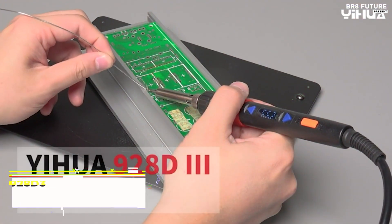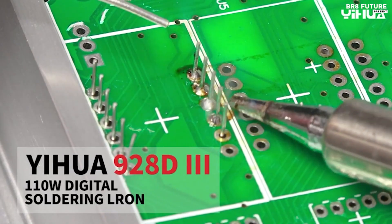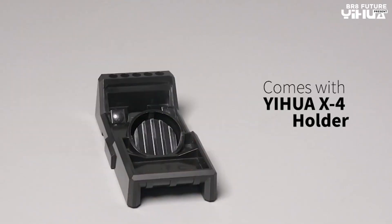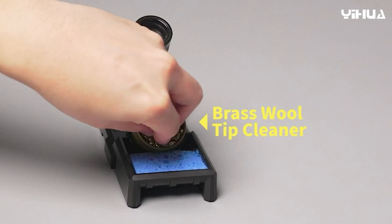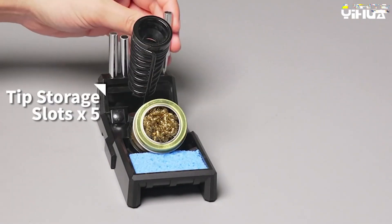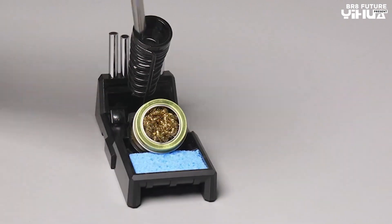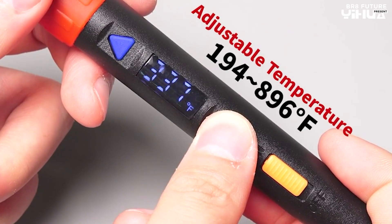Presenting the Yuhua 928D3 Soldering Iron, an exceptional choice for your soldering needs. Ranked at number 5 on our list, this soldering iron combines performance and precision, ensuring efficient heating and precise temperature adjustment. With a powerful 110 watts high power, you can tackle various projects, from stained glass creations to wire soldering and more.